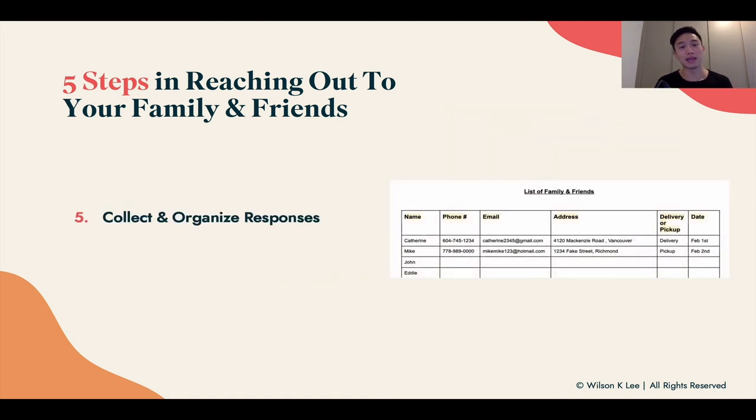Now it is time to collect and organize all your responses. You can download the document from the link below and use it to reach out to them after you've delivered the goods. If they didn't respond after a week, then it is time to follow up so they don't forget.